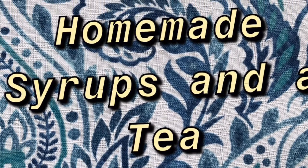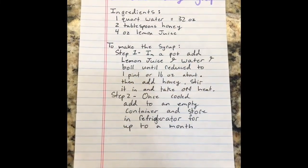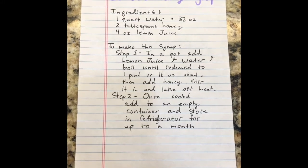Hi, today we are going to be making homemade syrups and a tea recipe from the 12th century Andalusian cookbook. The first recipe is going to be a lemon and honey syrup.